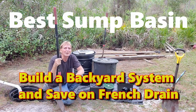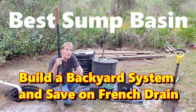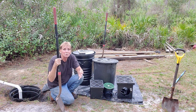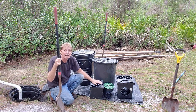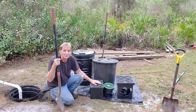Good morning. Chuck here with Apple Drains. Today we're going to talk about sump basins and what's the best sump basin to use in your outdoor system, your crawl space, or your basement. We're also going to touch on catch basins, different sizes, how they work in your French drain, and why we recommend installing these at the same time as your French drain.